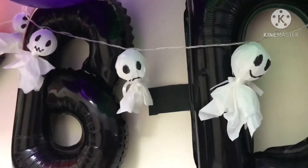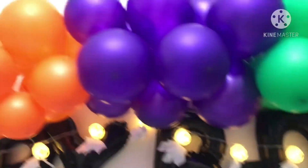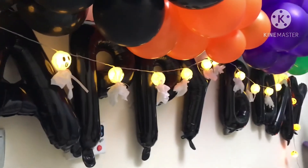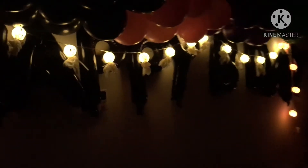This is how it looks when there is light. Happy birthday and happy Halloween! Let's switch off the light — so it looks like this.